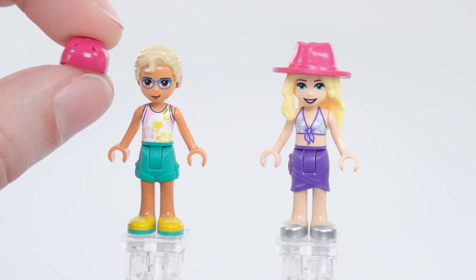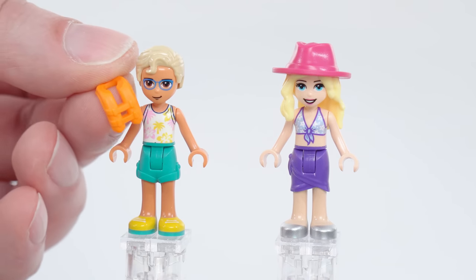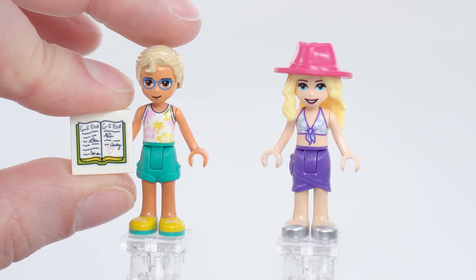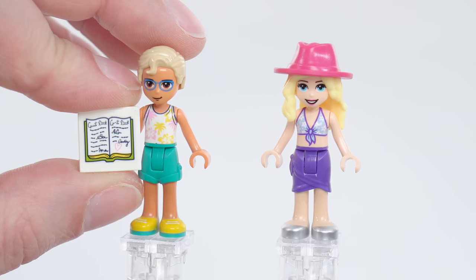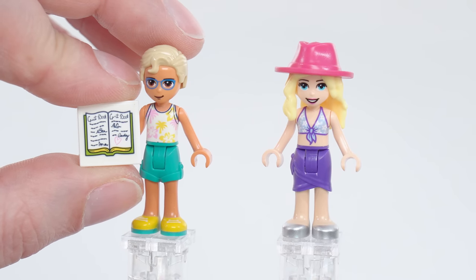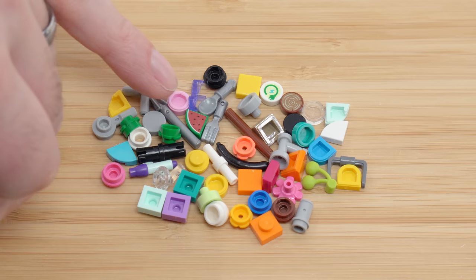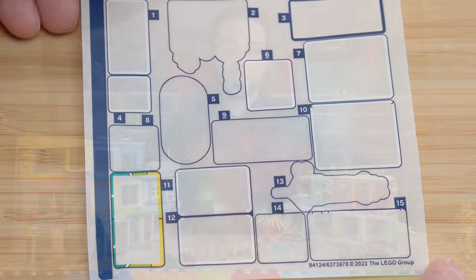In addition to the accessories shown, there are two helmets — one in this color and the other in dark azure for the scooters. They also have three spare pieces of another part. One last thing is this guest book right here — it's just a sticker on a tile, but it's a nice touch with good detail you can recognize up close. The spare parts here are very bright, colorful, and cool, including an extra watermelon slice and the brand new silver color fork. The entire sticker sheet is clear-backed.